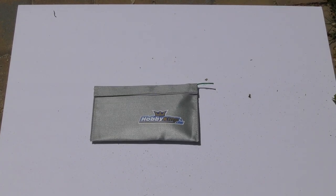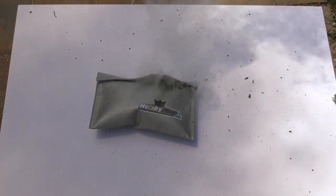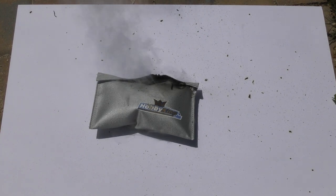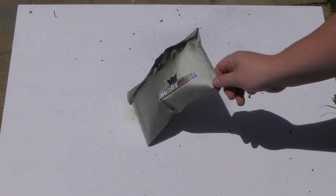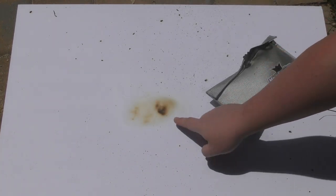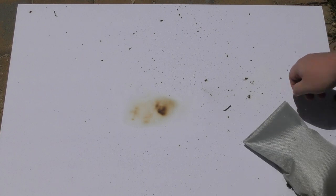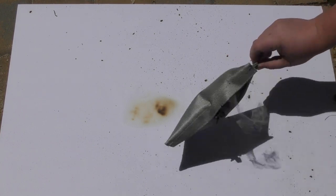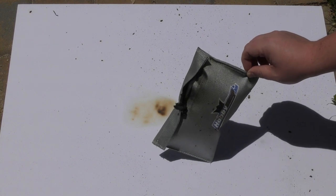First up is the Hobby King envelope style bag. You can't see it on camera but that unleashed a black cloud of toxic smoke — huge. I don't even want to be near this right now, it's got a real funk. You can see the heat penetration in our foam board. The back of the bag doesn't look that bad, but I'd call that a fail. Not impressed.